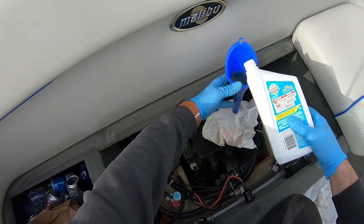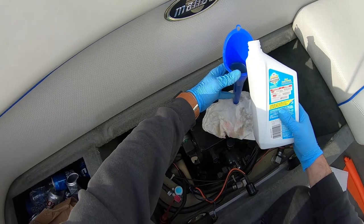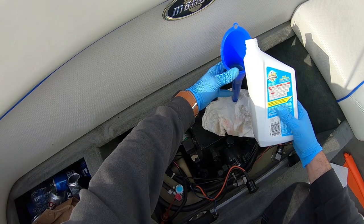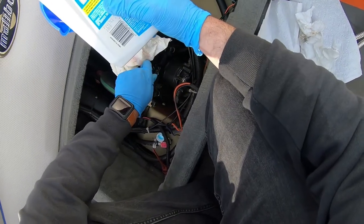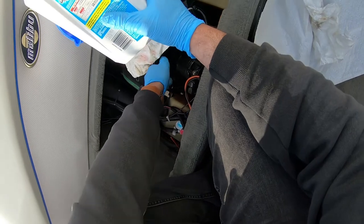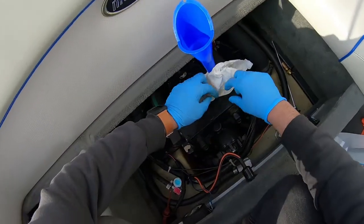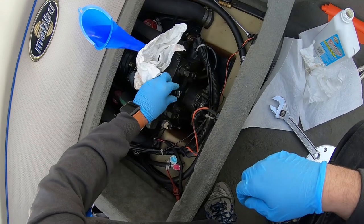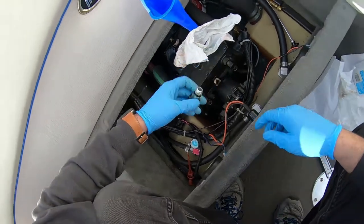How much you put in is gonna depend on your exact transmission. Just look at the owner's manual on the boat — they'll tell you exactly how many quarts of oil go in the v-drive, the transmission, and the engine. So here I remembered there's a fill hole, so we'll open that up — that'll make the filling process a little faster.